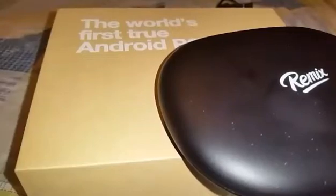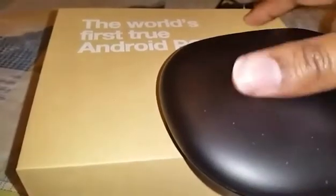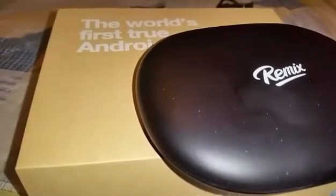Some screens aren't very customizable depending on the app. For instance, you can't really snap apps — you have to resize windows yourself, though it does remember the size, which is a good thing. This was just an unboxing and quick overview. It feels nice, it's not heavy at all — very light.